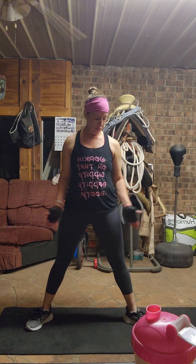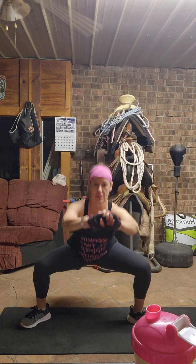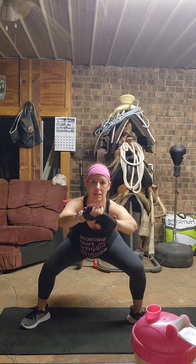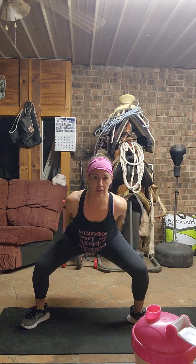You're not going to come all the way back up — you're going to do a pulse. So you just come down and pulse, just like this. Your weight is in your heels. If you need to, lift your toes up so your weight is really in your heels — you should feel it in your hamstrings and your booty. That's 30 seconds.